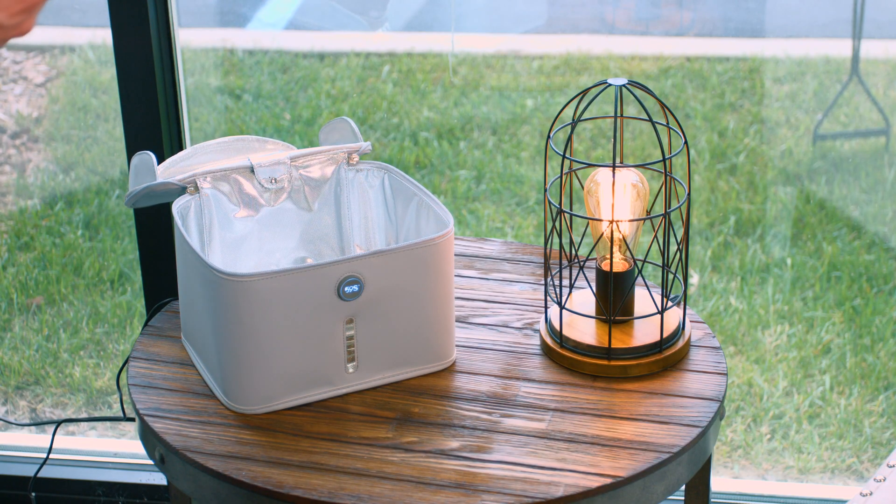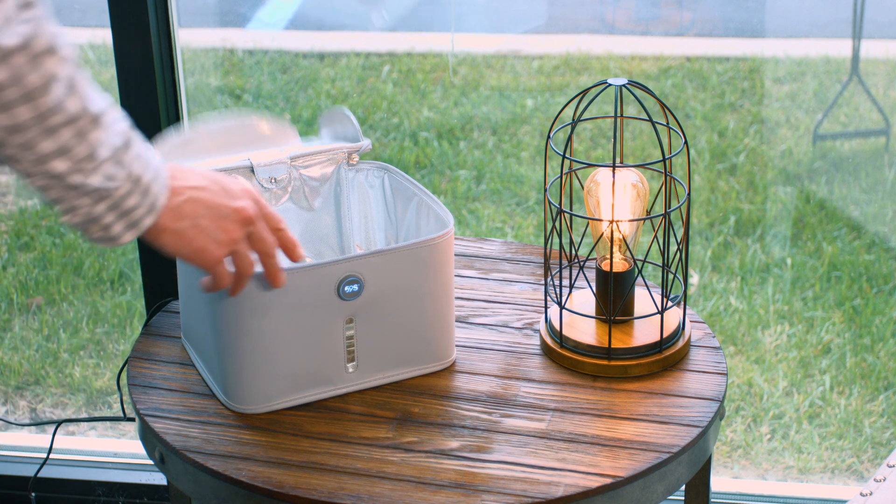If you're looking for an easy, portable, and safe way to disinfect personal items, the Cleanse Tote by Healthy Lighting is an excellent choice to consider.